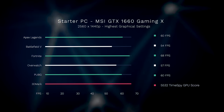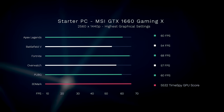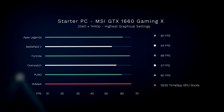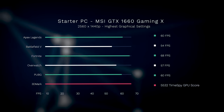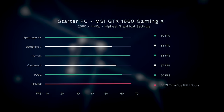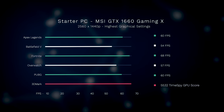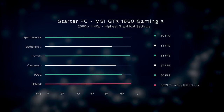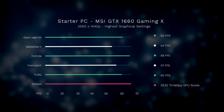Running those same benchmarks at 2560x1440 at the highest graphical settings, it's going to take a bit of a hit, but everything is still performing very well. Battlefield and Overwatch do come in under 60 FPS — Battlefield is very graphically intensive at that resolution bump, and Overwatch can be very fast paced — but it's still performing very well at the higher resolution overall.